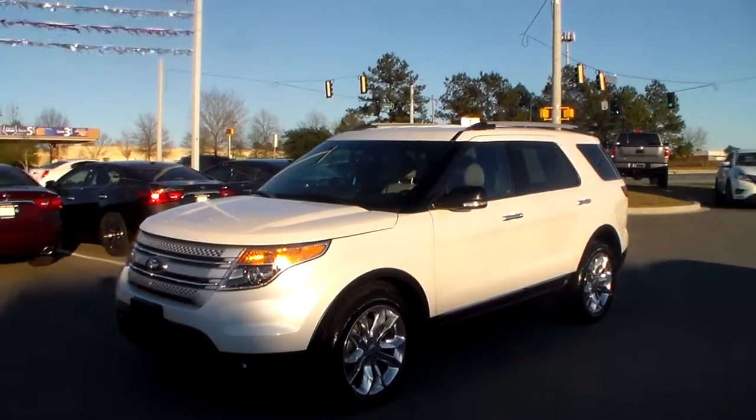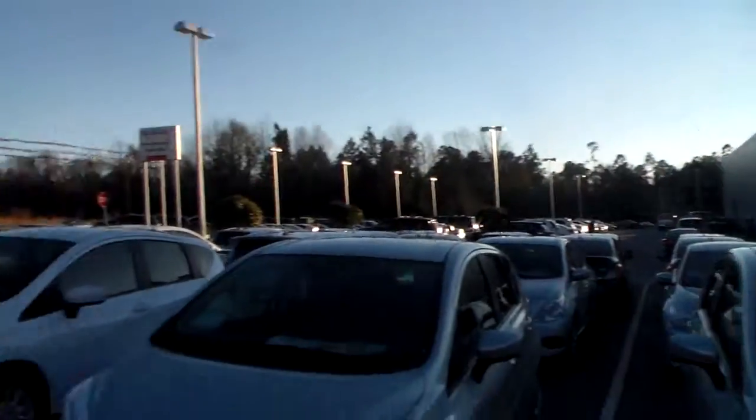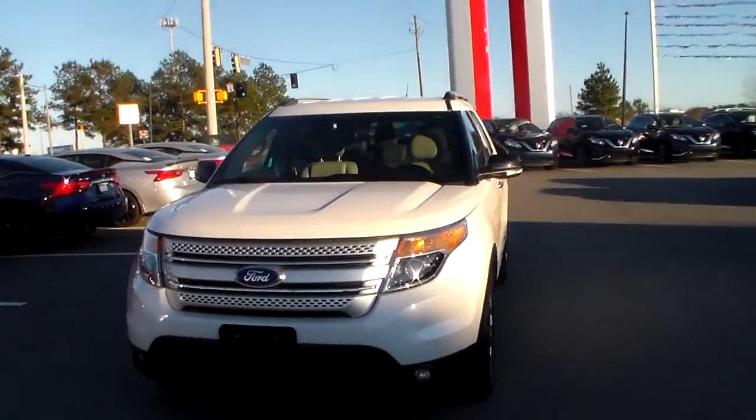Hey Jason, this is Joe over at Vaden Nissan Statesboro, right across from the Walmart and Goo Goo Car Wash over on Brandon Street. I'm going to give you a quick overview of this beautiful 2014 Ford Explorer.